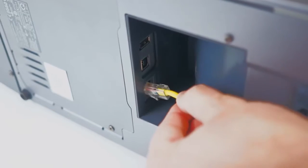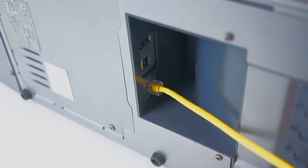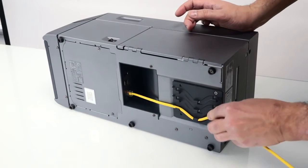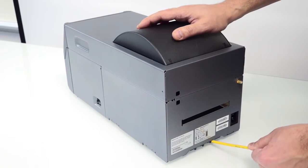This allows you to connect the cable and route it through the safety feature. The cable is now safely connected and cannot be inadvertently pulled out, ensuring your operations cannot be interrupted.